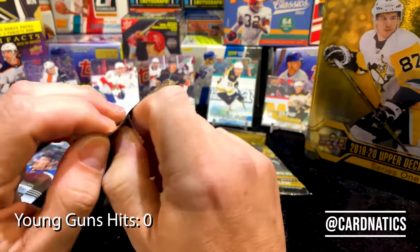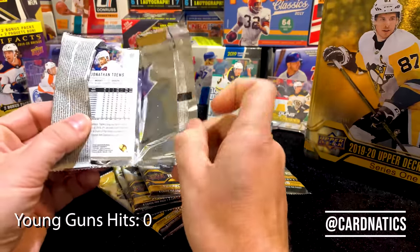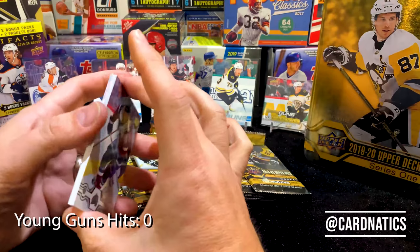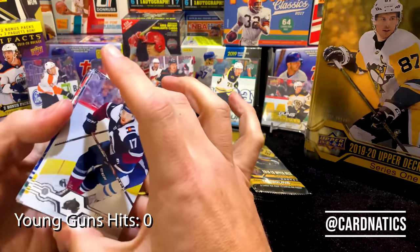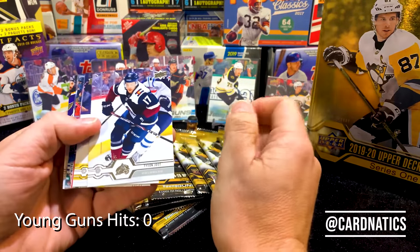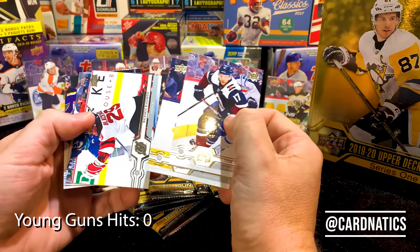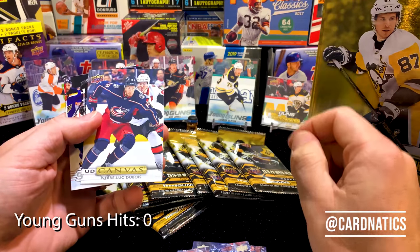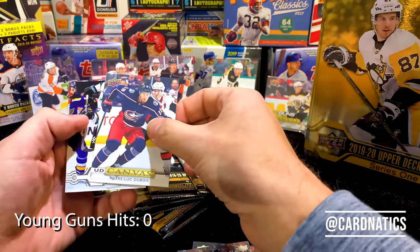I did two of these — I don't know if I posted them both. These names aren't easy; I don't follow hockey a ton. I enjoy the sport for sure, just not enough time to watch everything. Pronouncing names or having background on these guys is not my forte. We got an Upper Deck canvas — Pierre-Luc Dubois. I wonder if I have that one already, but it looks familiar.